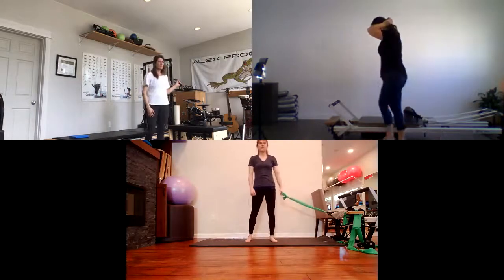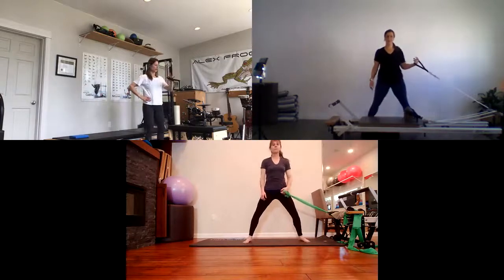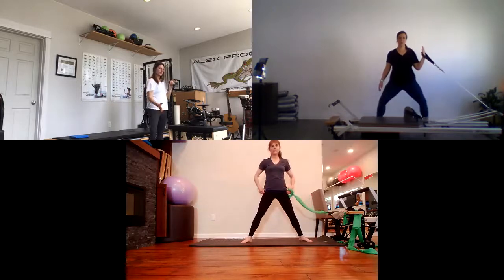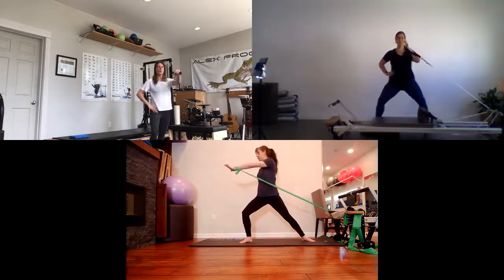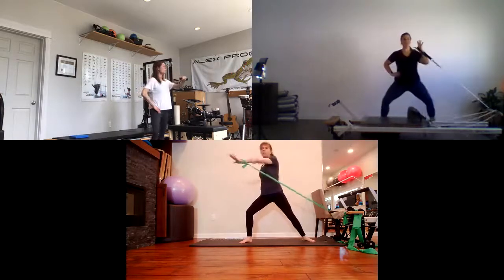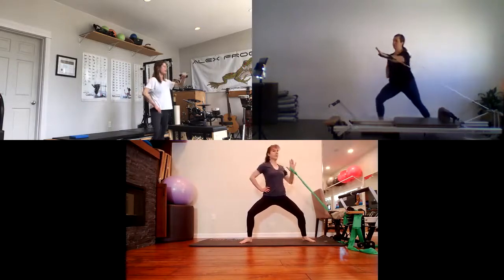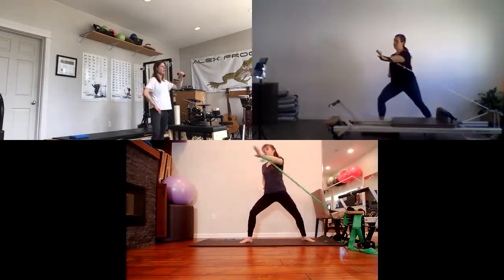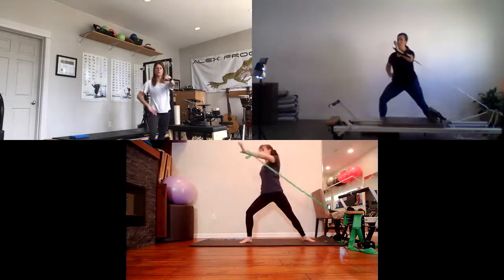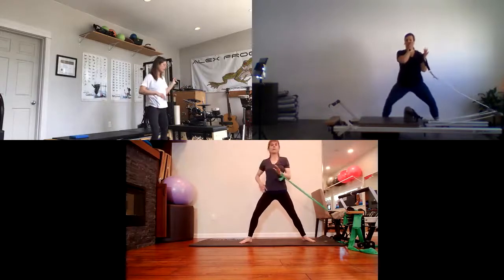Let's do that whole thing on the other side. Setting yourself up with enough spring tension, in second plié position, rotated towards the springs to begin. Inhale, prepare, exhale, rotate away and back. Even though you're in a plié, you're still lifting up out of the top of the head as you rotate. Each side trying to rotate a little bit further for the last two. Last one and return. Come back around — spring in the left hand — this time you're going to do a punch across the body.